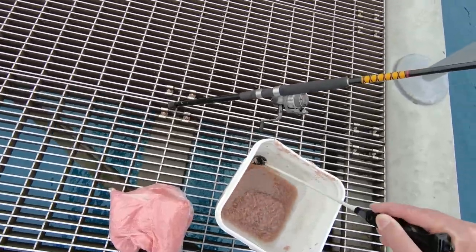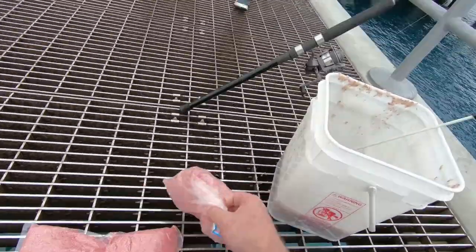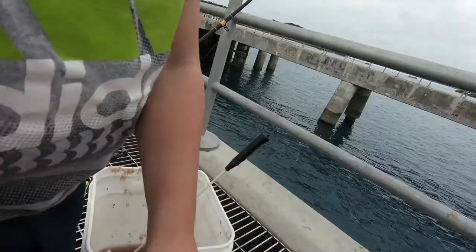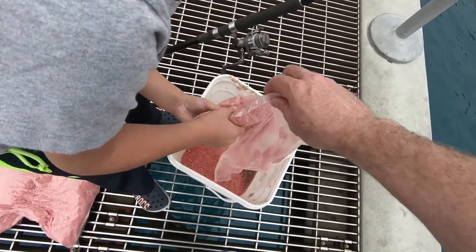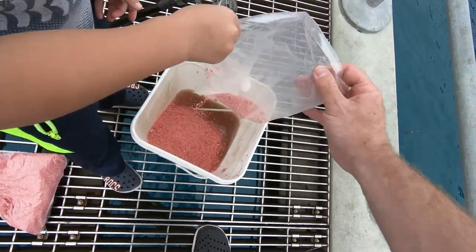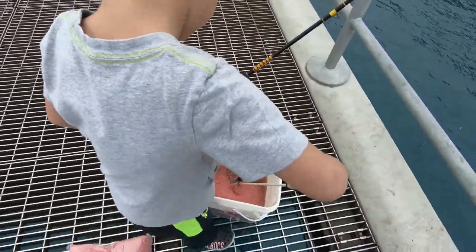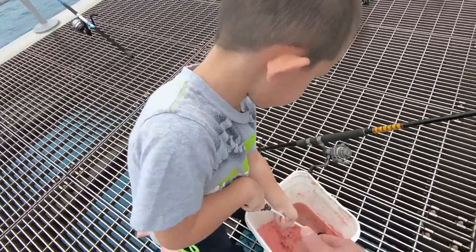All right, now it's time to put the powder in. Boo boo, Eldridge — would you like to do the honors and pour this powder into the bucket? You can get this powder at any fishing store. It entices the fish and extends the amount of shrimp you have. Go ahead and stir that up, young sir — keep stirring.